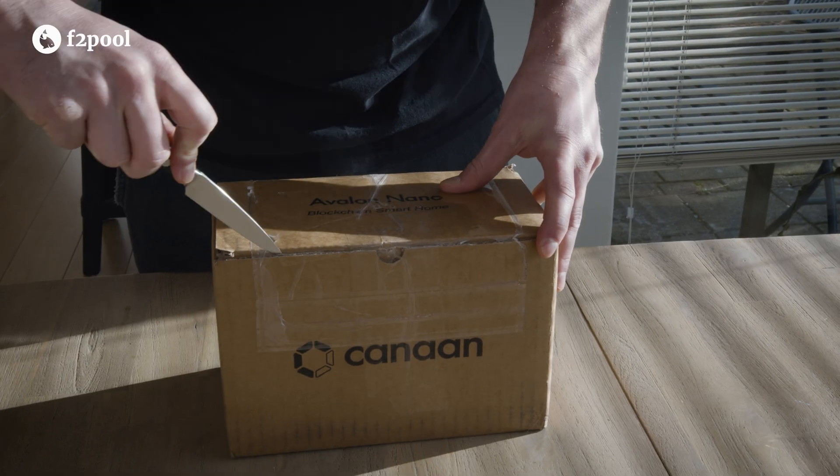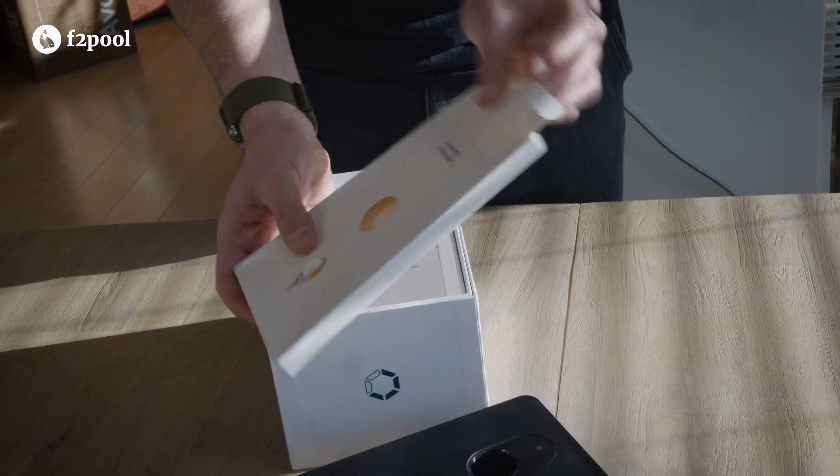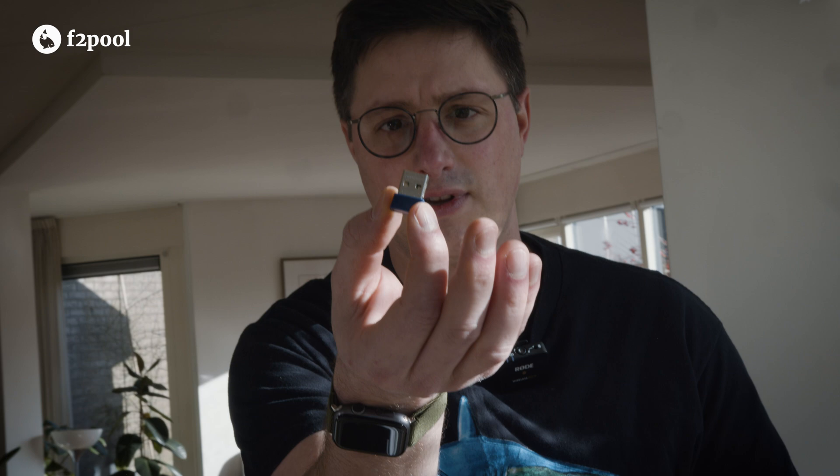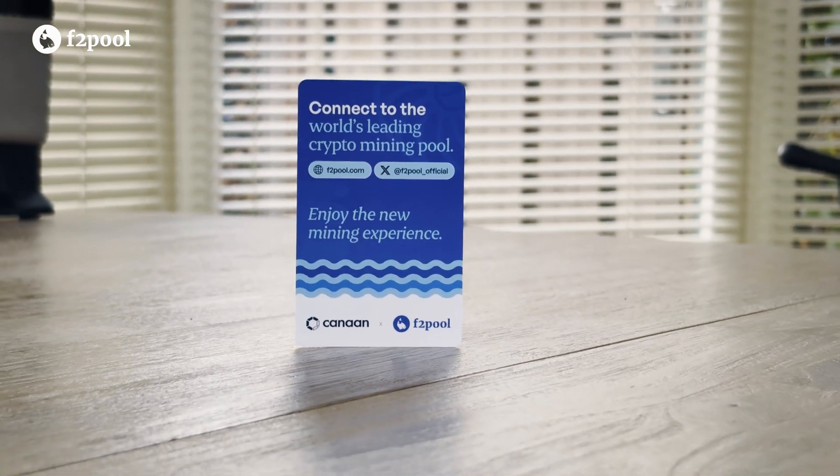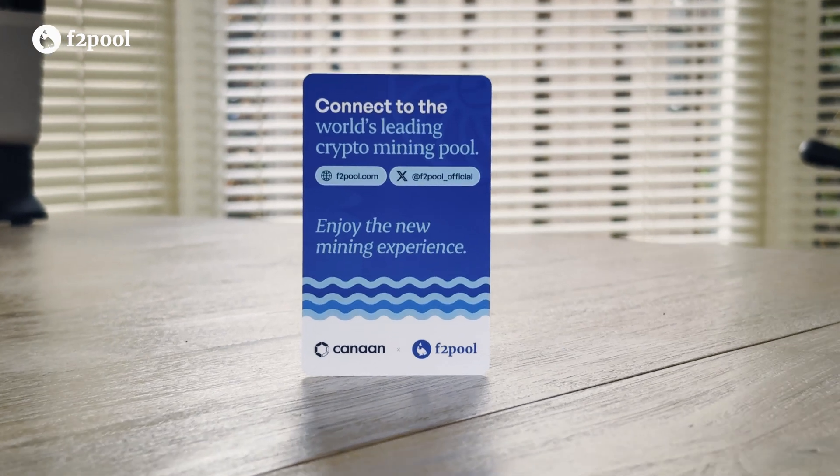Let's unbox the machine and take a closer look. Inside the box, you'll find a USB Type-A Wi-Fi module, a sleek frosted see-through power brick, and the F2Pool service card, which makes the setup process very simple.